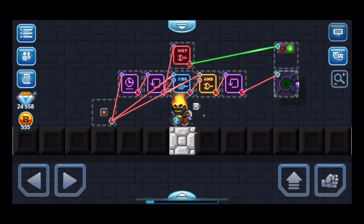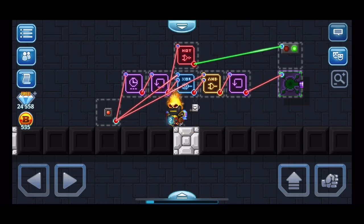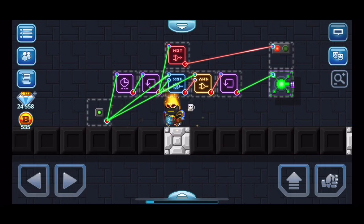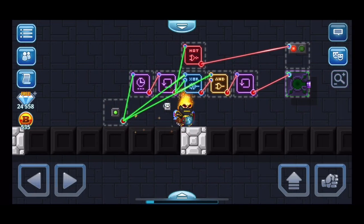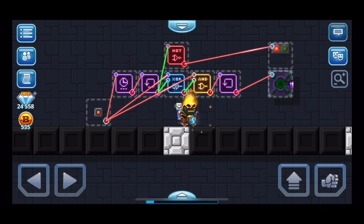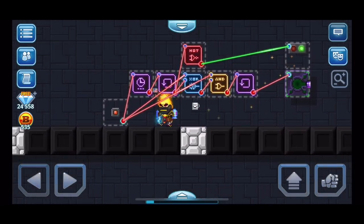That was a lot, but if you rewatch the video or take a screenshot, I'm pretty sure you'll understand it. Let me show you it in action. If I press the button it sends a signal to everything and then it shoots, and the XOR gate is on because the signal holder. So if I press it again, the XOR gate sends an OFF signal and the AND gate needs two ON signals - that's why the AND gate is there. Now the light is green so it can shoot again.